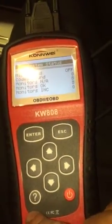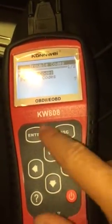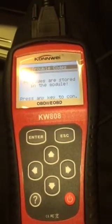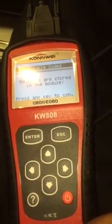There isn't anything wrong with the car. I read the codes through and no codes are stored. So there's nothing wrong with my engine, which is good.